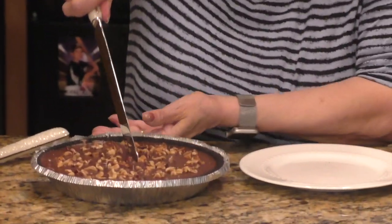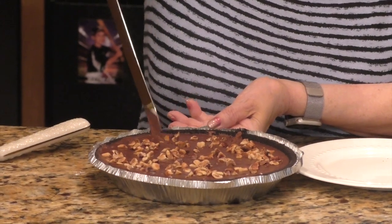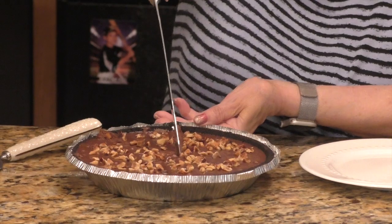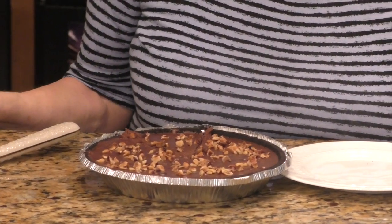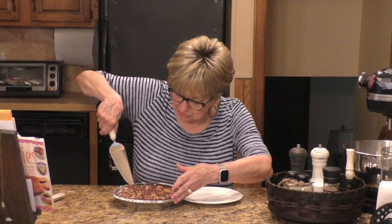Hi everybody, I'm back. The pie has been in the refrigerator all night — they say eight hours plus, but I left it in all night. Now it's lunchtime the following day and I'm going to cut a piece and do a taste testing for this gianduia pie. You should not serve this with any chocolate syrup or anything like that — it'll be too much. The suggestion is to serve it with a little bit of whipped cream if your little heart desires.